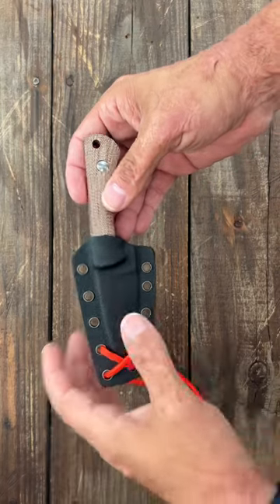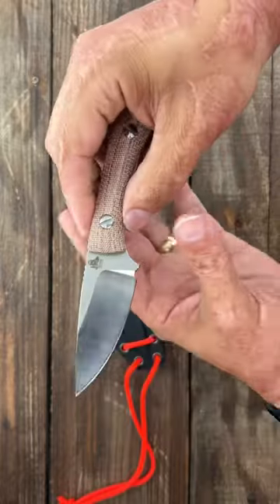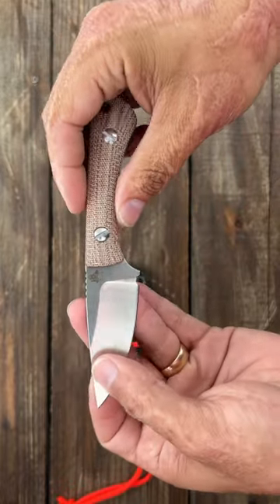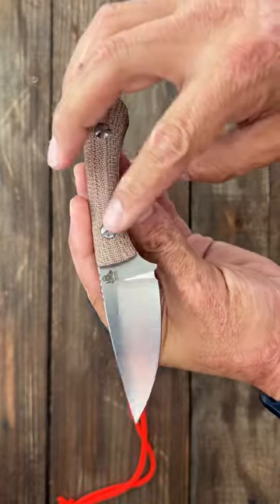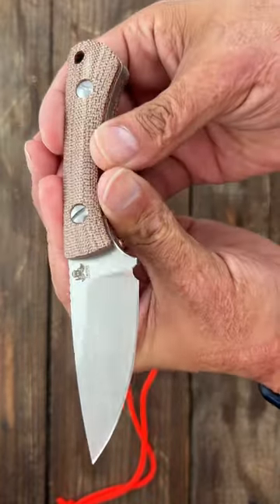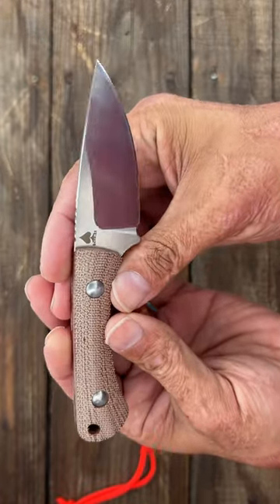Here are three awesome EDC fixed blades to check out. First up, coming from Twisted Assisted, this is the Gambler. This one has a nicer drop point, so it's going to be good for a lot of tasks. Nice contoured scales — you can get them in Micarta or G10, and they're bolt-on. This particular one is S35VN, and they also have them in 14C28.